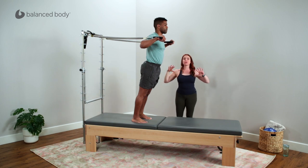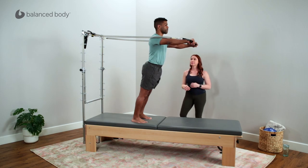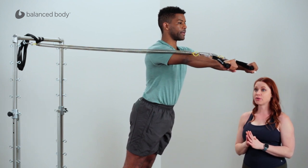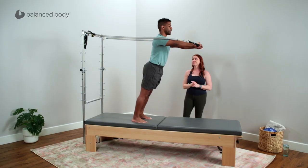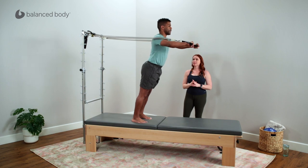We'll start with some symmetry. I want you to just push both arms out in front of you and then bring them back — working two sides together before we go to single-sided work. Feel how the springs push you into resistance and how it responds into your front body as you press into the resistance of that spring.